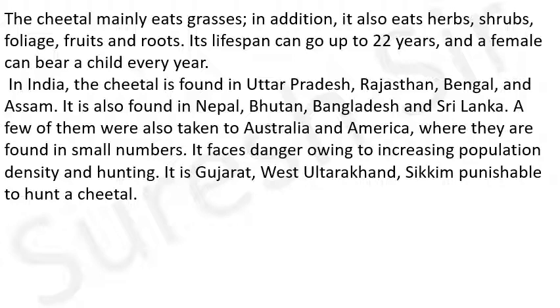In some states of India like Gujarat, West Bengal, Uttarakhand and Sikkim, it is punishable to hunt a cheetal - भारत में कुछ राज्यों जैसे गुजरात, West Bengal, उत्तराखंड और सिक्किम में चीतल का शिकार एक दंडनीय अपराध है।